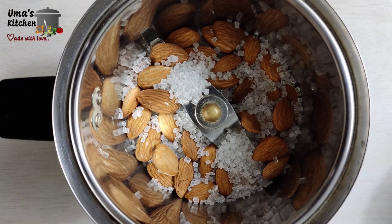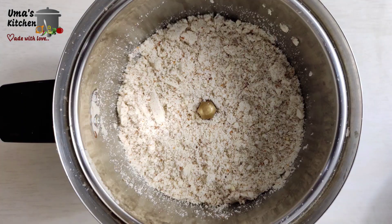In the meanwhile, let's prepare the stuffing. Add badam and some sugar in the mixer and grind it finely. Adding sugar will prevent lump formation in the badam powder.